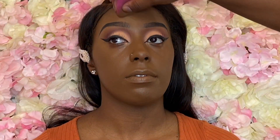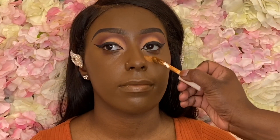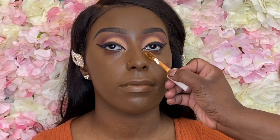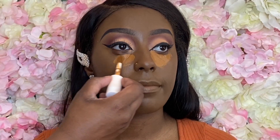A key rule for foundation when it comes to your clients: if you're unsure about your client's foundation, always go for the darker foundation because it's super easy to lighten a foundation but it's not easy to darken a light one. Trust me, it makes all the sense in the world.